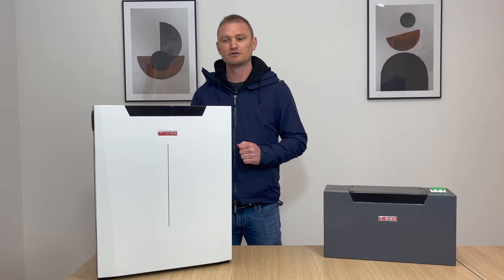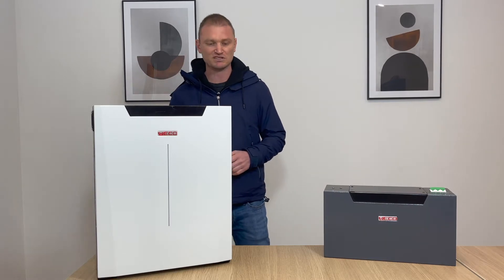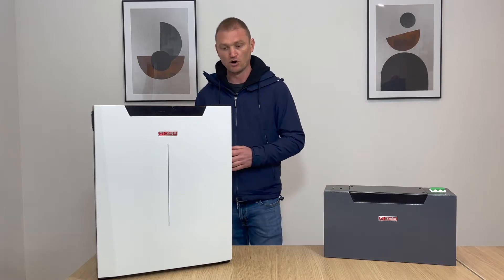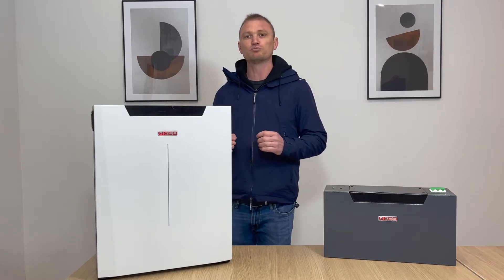Now let's discuss the main features. Externally it presents itself as an integrative module that can be wall mounted using the wall mount bracket or in stackable mode using the supports at the bottom.